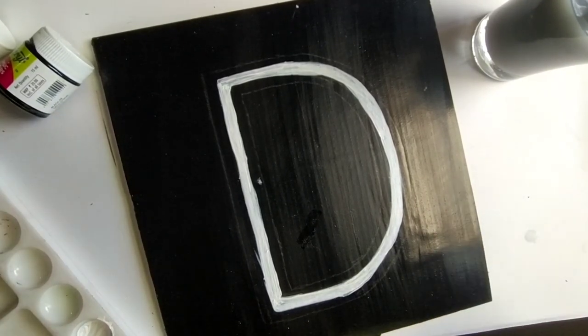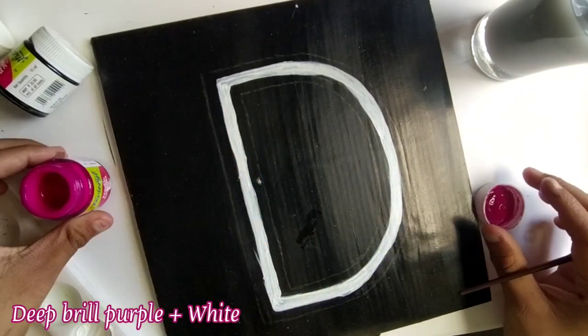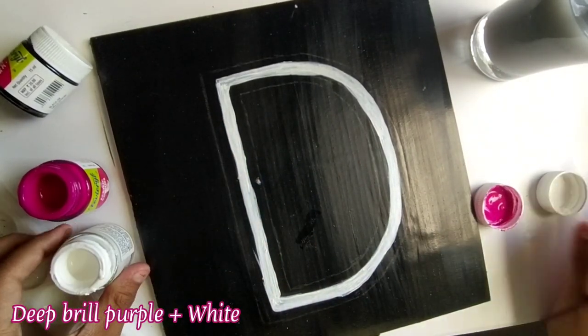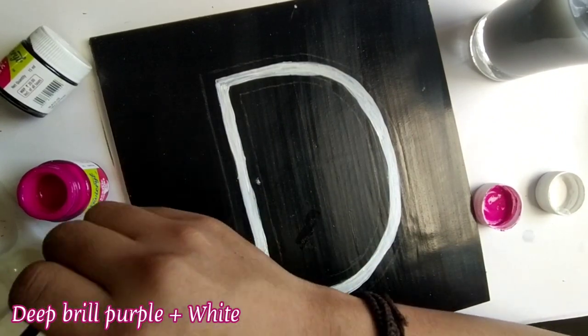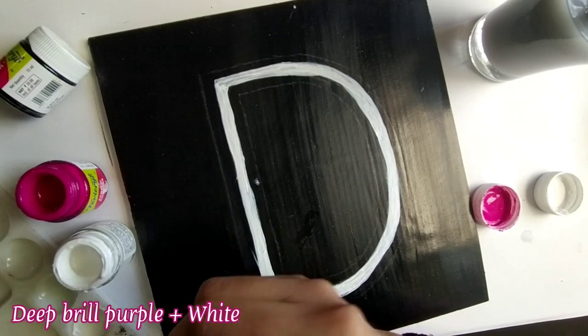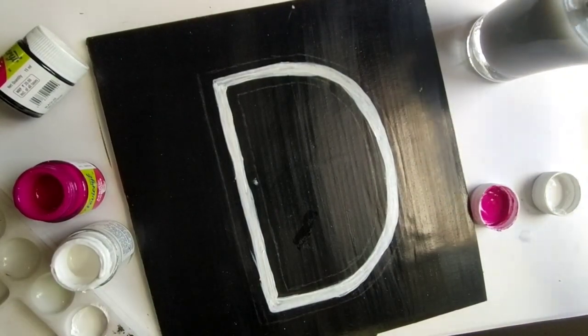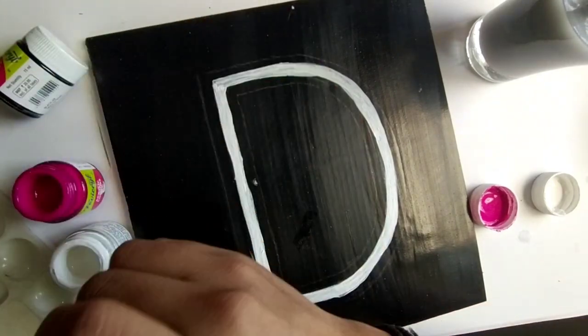We will also coat the other one but that will be done last. Then we will choose one color — I will choose pink acrylic color and make a lighter version of it. I am adding white color here. You can use any color, just add white because you have to make the light version, and then start doing it.